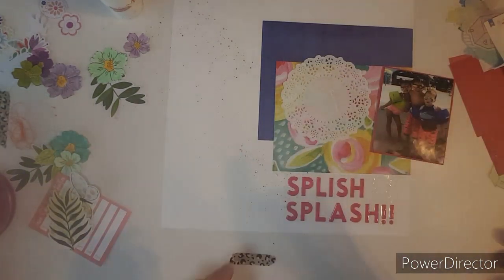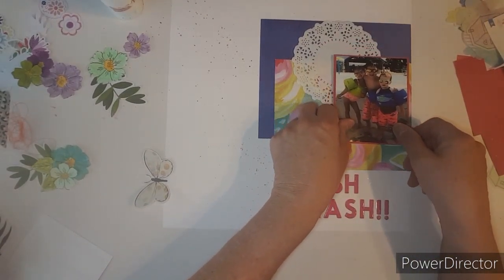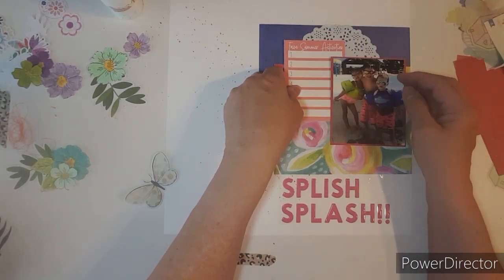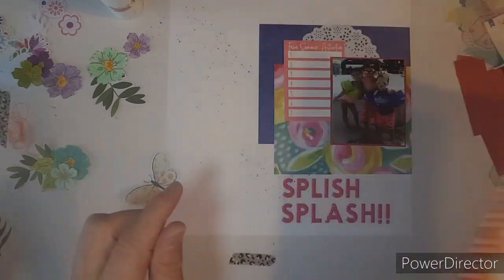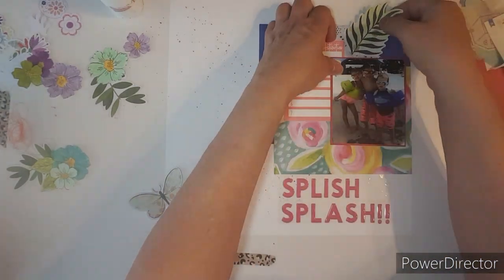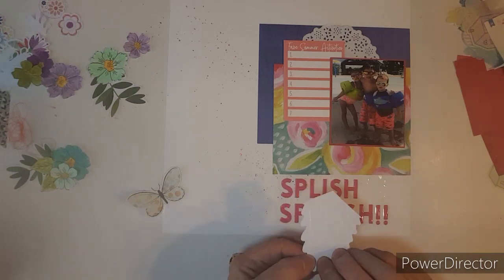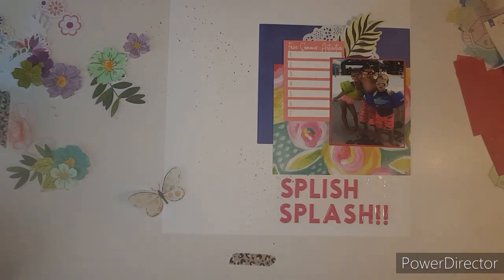Oh, I ripped it. Well, alright, I'll be right back. Let me put that there. And I have this which I'm going to kind of tuck up a little bit. Now, this one has a little journaling spot right here. Let's tuck this.